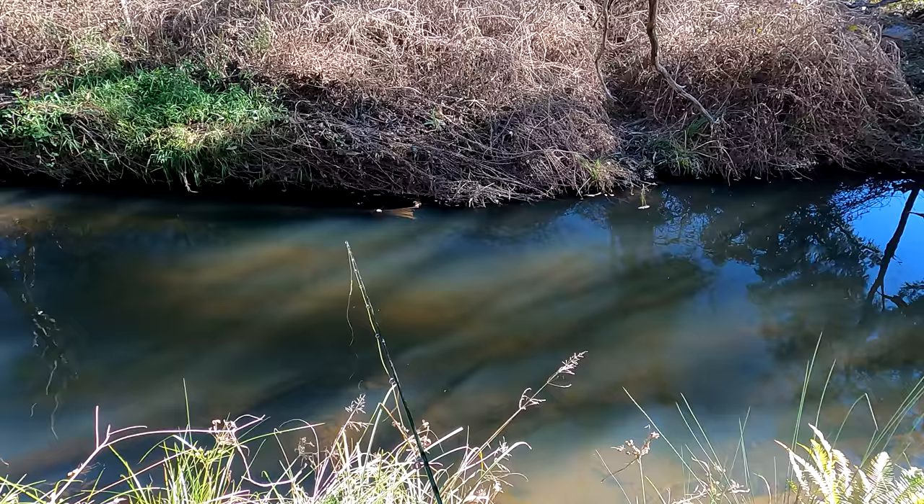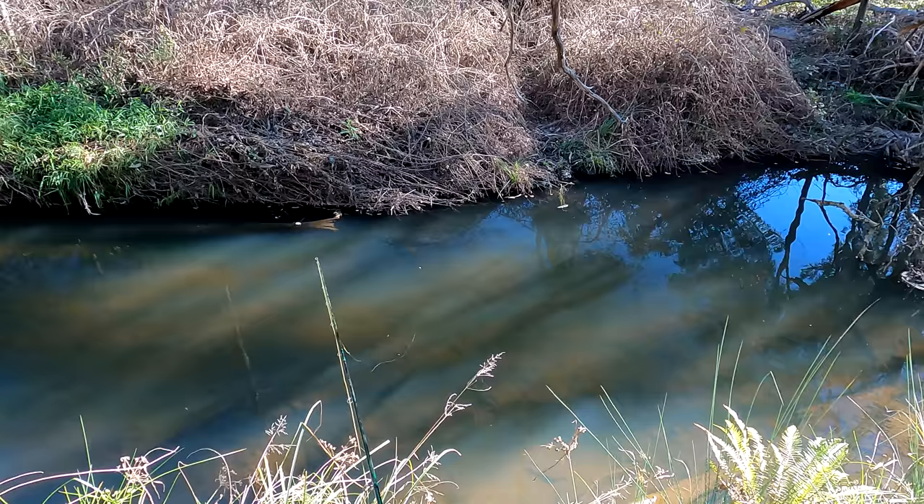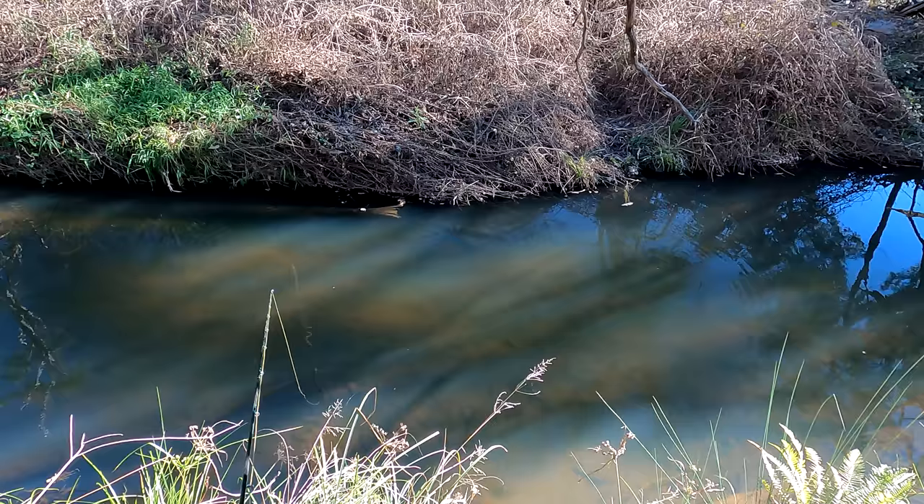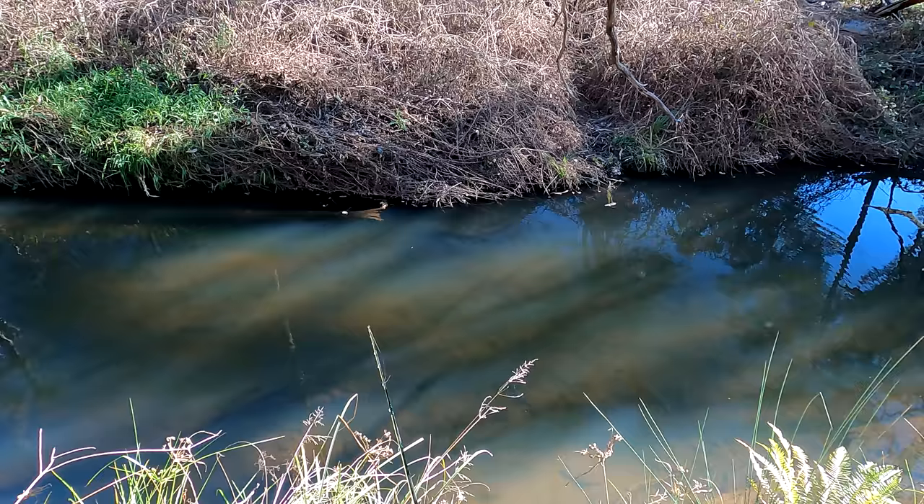It's a nice brown. I can cast just down the right hand side of that little log. He's under it - take the nymph! Oh, he grabbed the nymph and I missed him. He swam under it and as soon as he swam under it the Royal Stimulator disappeared. I don't know whether I was too slow or too fast or too stupid. Either way I missed him.